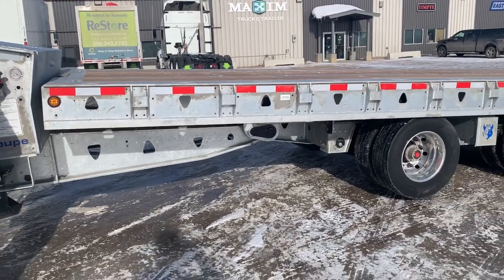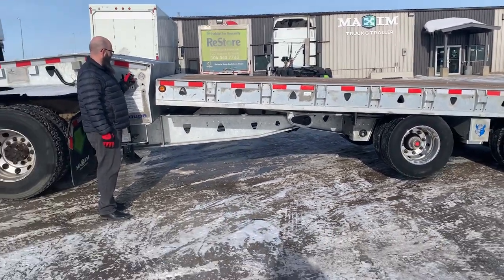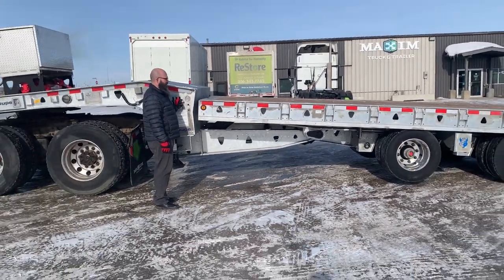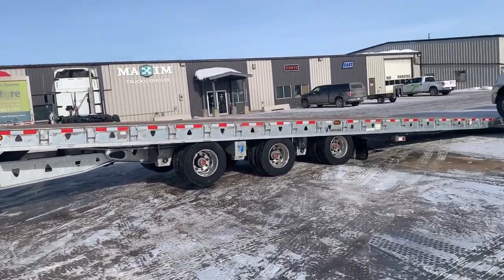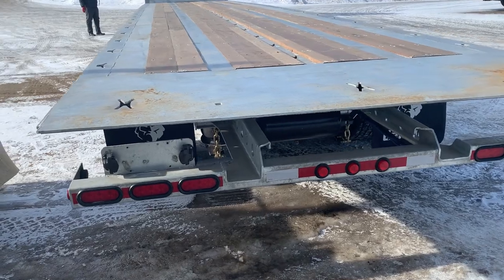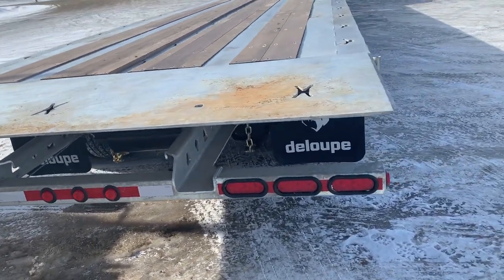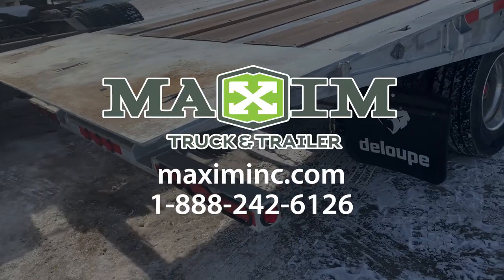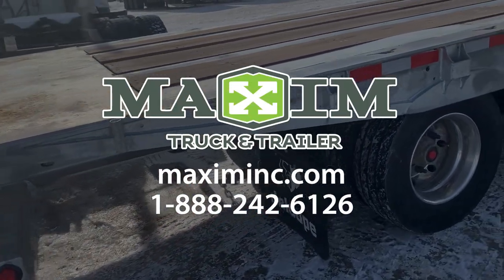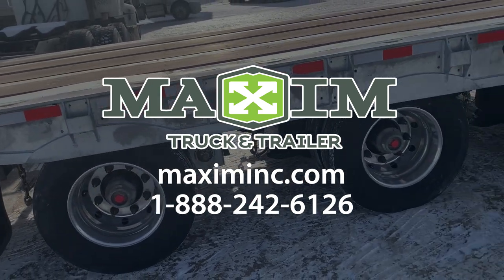And even after talking about all these details, we still haven't even mentioned the dust shields for longer brake life, and options like shipping container sliders, train rails, hydraulic kick rollers, and more. But the point is, the Loop tilt deck trailers are certainly a cut above the rest. For more information or to order one today, visit maximinc.com or call us toll-free at 1-888-242-6126.